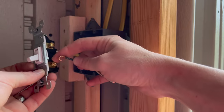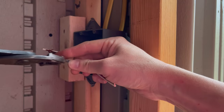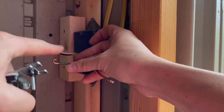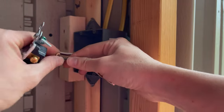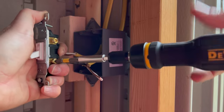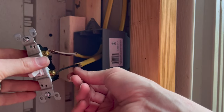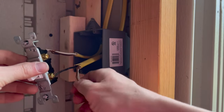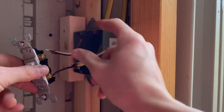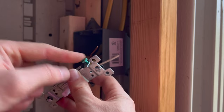This black here is going to go on the bottom and the hot coming in is going to go on the top. It's easier if you keep these loops following the direction that you're going to be turning the screw. The ground and neutral will be twisted together with the power line that comes in, and we'll twist all the grounds together as well. We'll need to add a pigtail to hook up the ground on both of the switches.